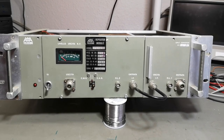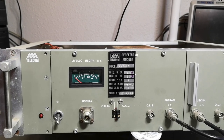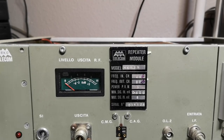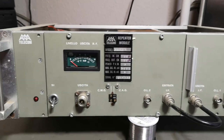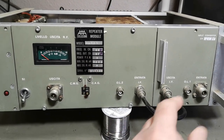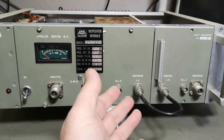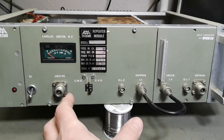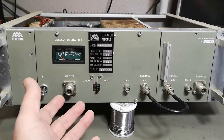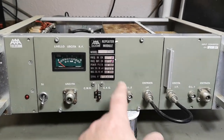Welcome to another test and teardown video. This time it's an Italian product from Teco Telecom called a repeater module, model 44R3N. I believe this is a television channelizer — a device that can take one channel and move its frequency range to another channel. It can buffer, amplify, and filter the signal, allowing newly reassigned channels to be added into a television network or system where a lot of people live, merging in more channels.